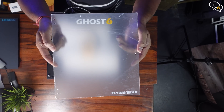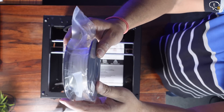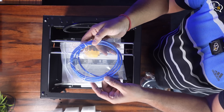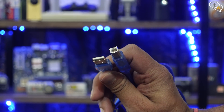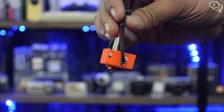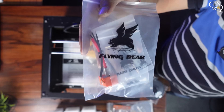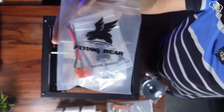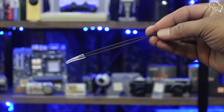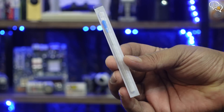Here's the acrylic front door to the printer. The printer comes with a tiny roll of filament, enough to get us started and test the printer. A USB-A to USB-B cable is provided for connected printing. These are the tools and screws, and we have an extra nozzle included too. Other accessories and tools included are zip ties, scraper, a cutter, tweezers, screwdriver, and a nozzle cleaning needle.